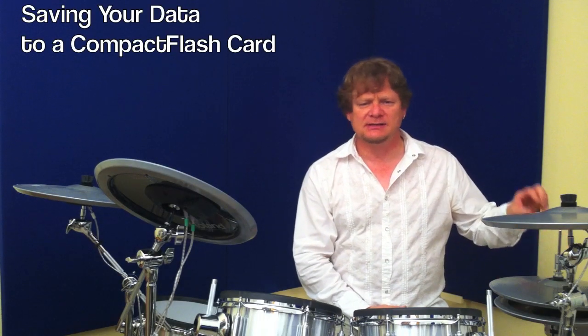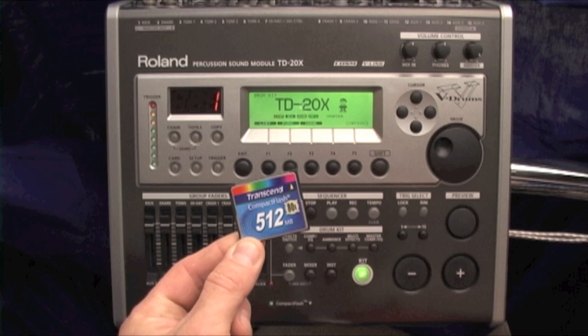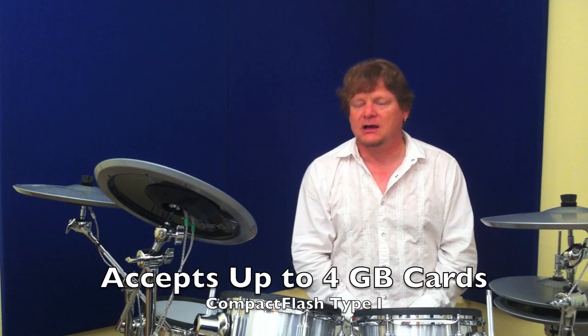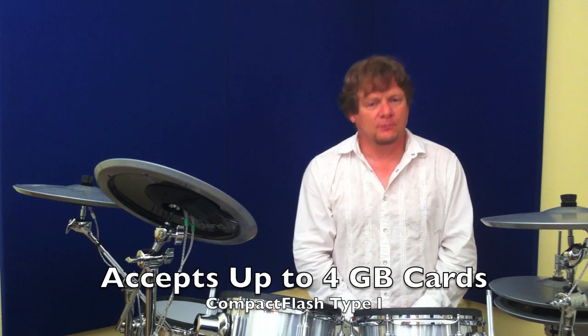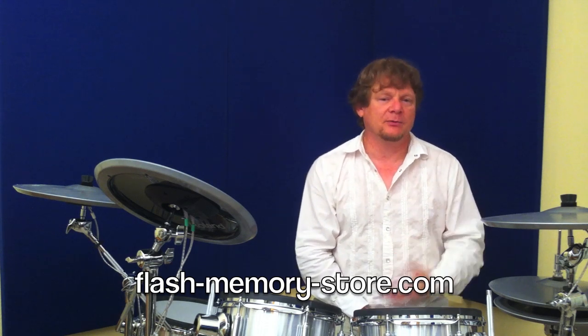All the changes — be it sequences, chains, custom kits — can be saved to a compact flash card. The TD-20X module will use or recognize up to a 4GB compact flash card. Those are readily available almost anywhere. If you have problems finding one, you can order one online from flash-memory-store.com, which seems to be a good source for compact flash cards.